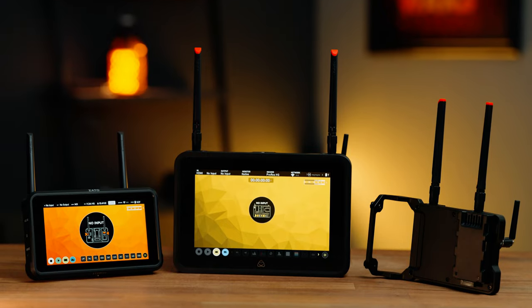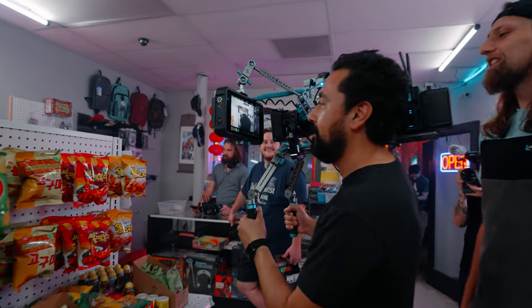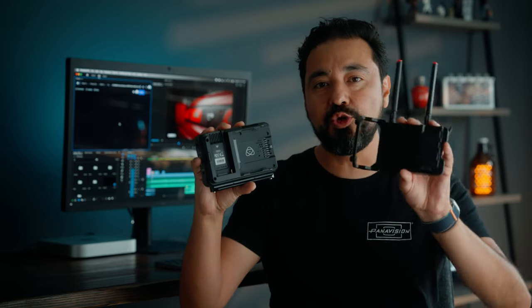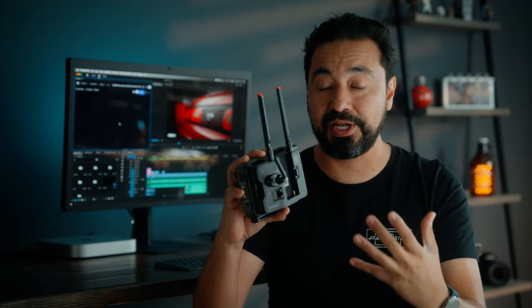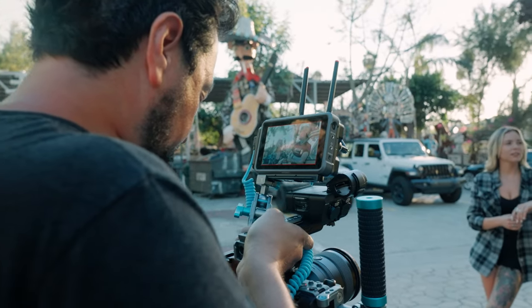The first one being the Shogun Connect, which I briefly introduced. This is going to be ideal for bigger productions that require recording in higher frame rates or larger resolutions like 8K. Now if you own a Ninja 5 or Ninja 5 Plus, they have a new product called the Atomos Connect. This module attaches directly to the battery compartment of a Ninja 5 or Ninja 5 Plus and gives it that wireless functionality.